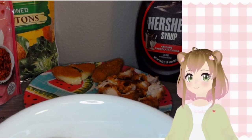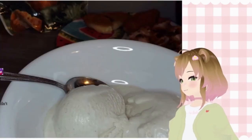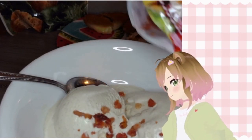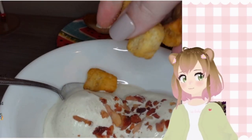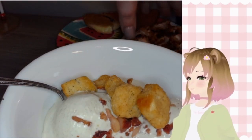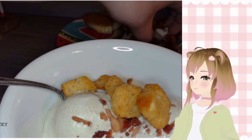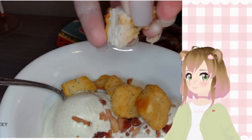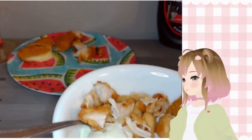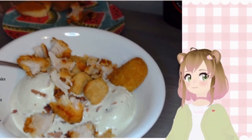I guess I have to start building this thing. First ingredient we're adding — bacon, mmm delicious. Croutons, oh my god. Chicken... oh my god, it looks very fried. Not in the good way.